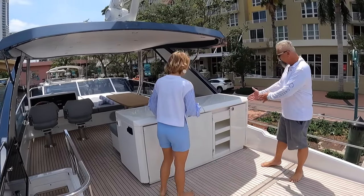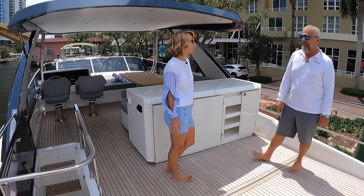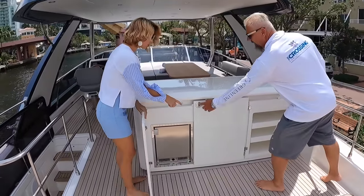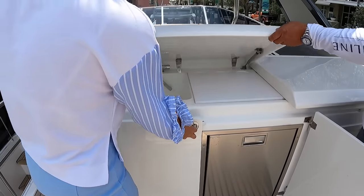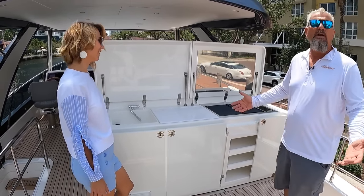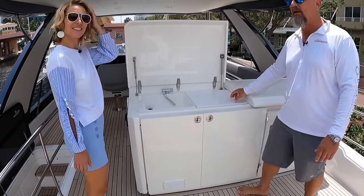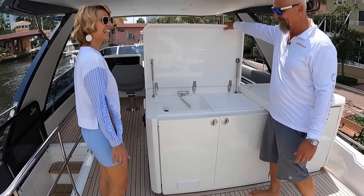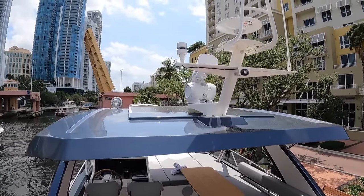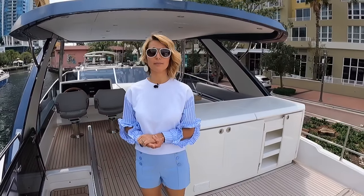The flybridge has an ice maker, drink fridge, refrigerator, wet bar, and a double electric grill — no propane cartridges needed, so you never run out. There's a nice cutting board for lemons and everything you need for good drinks. Up on the hardtop, there's an open radar dome — much more precise than closed domes — plus a digital TV antenna and VHF antennas.